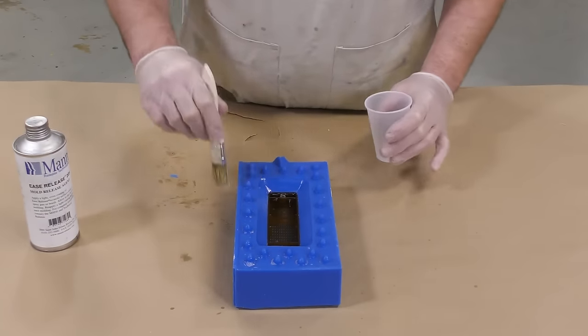Just like we did previously, I'm going to bolt down the lid of the pressure pot in a cross pattern — starting at the top right, proceeding to the bottom left, then doing the opposite sides. This is going to prevent any kind of air leaking while you have your pot pressurized. We can then attach the air hose, pressurize the tank, and allow the casting to cure for about two hours. Because the casting walls are so thin, I want to give it some extra time to make sure I get a good cure on the product.